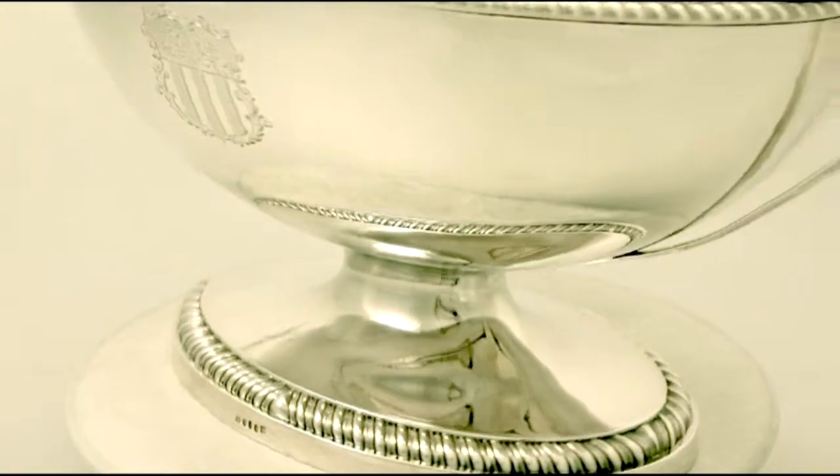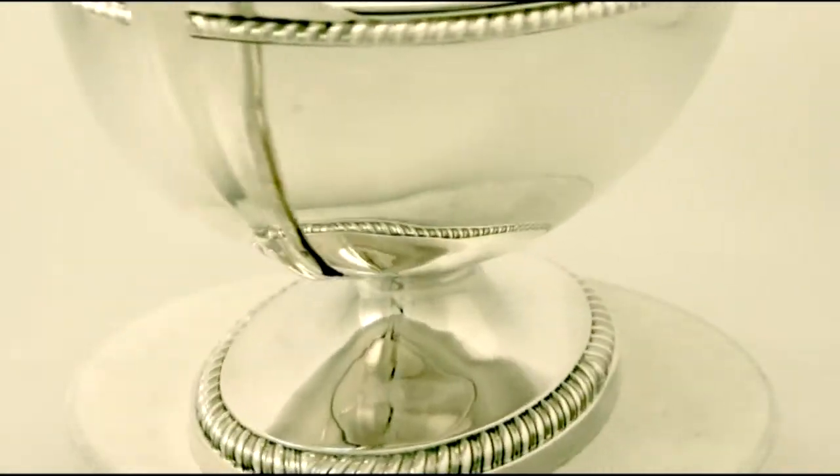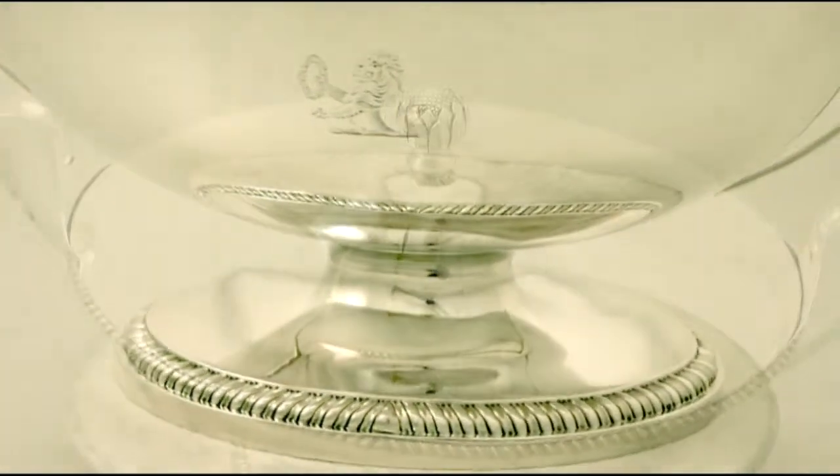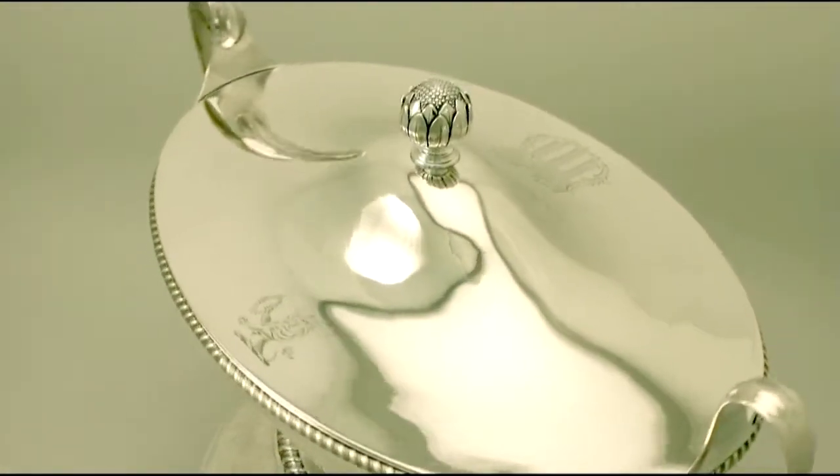Both the body and the cover are embellished with impressive bright cut engraved coats of arms and crests. The piece also has scrolling handles.